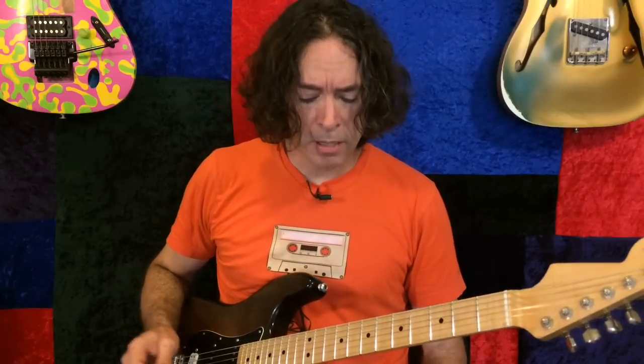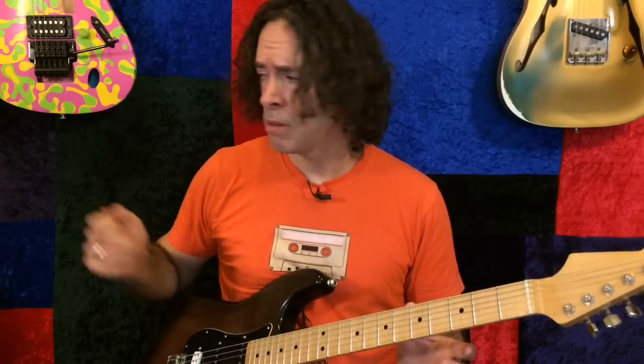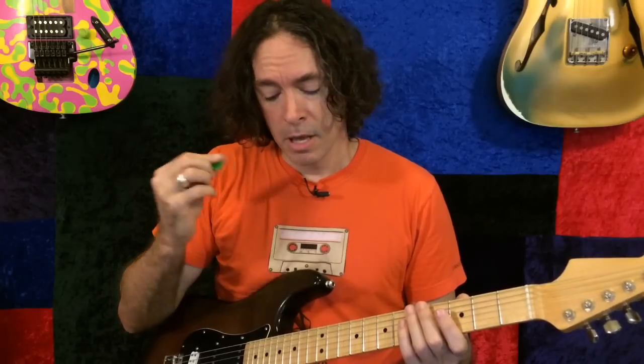The next one is based on the Wampler Pinnacle, which is a pretty high gain pedal, and this one I'm calling the Phase Wah. I'm sweating — it's warm in here, I turned the air off. It's Texas. Probably shouldn't have done that until October, but I digress. I've set up a phaser that sounds almost like a Touch Wah.